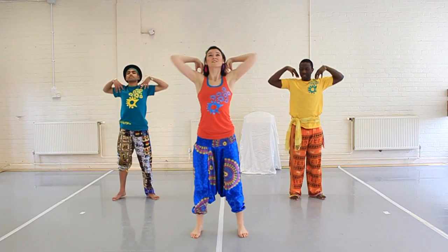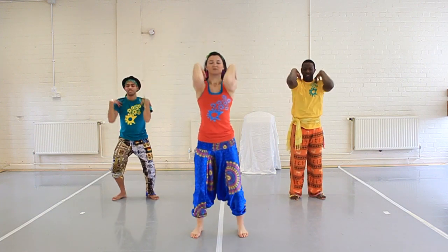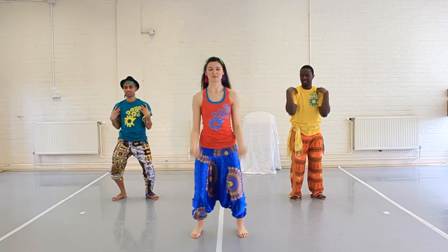Take the fingertips to the shoulders and just move the elbows round — two back and two forward. Shoulders do the same thing.